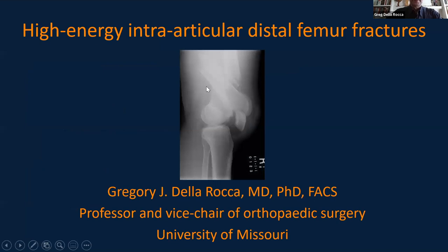A question about a distal femoral TomoFix plate — Greg notes it is a very rigid construct but is primarily an osteotomy tool. Greg thanks the organisers and panellists and emphasises: there's a living human being attached to every x-ray we show. It really behoves us to do as good a job as possible with the resources we have. He'll now talk about intra-articular distal femur fractures.